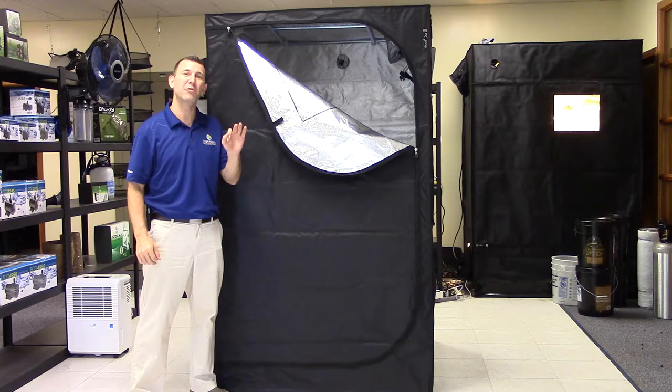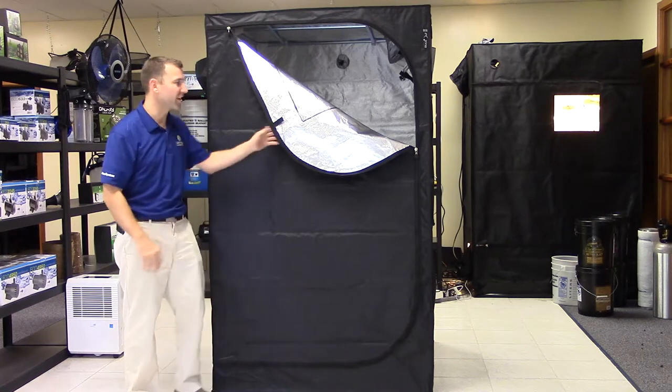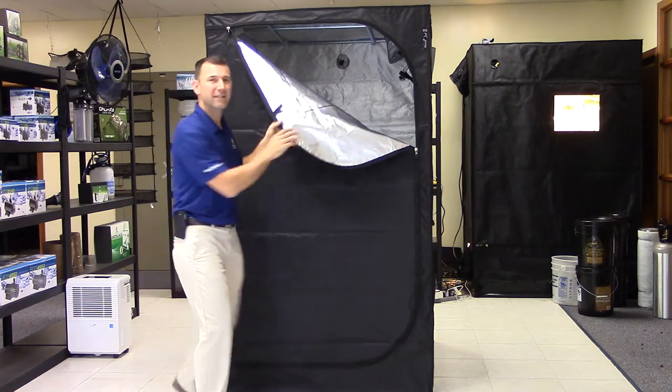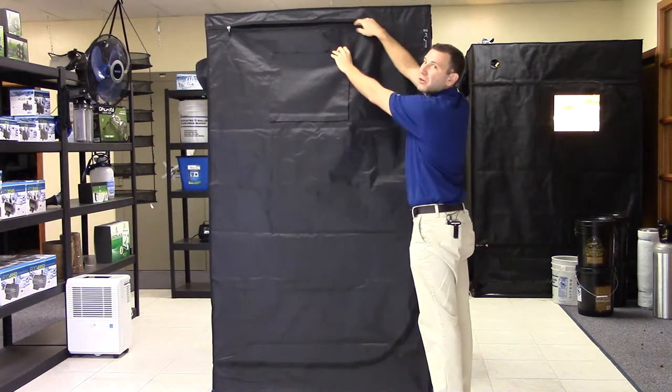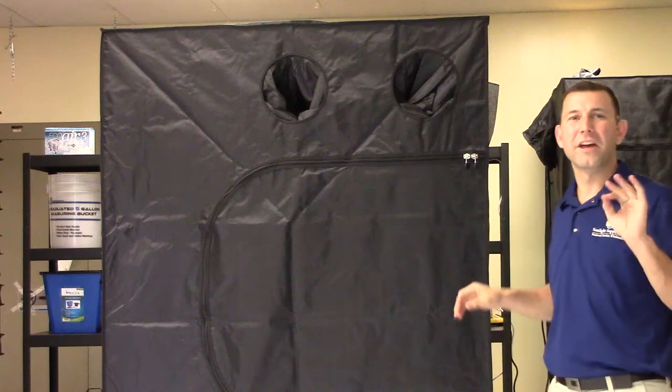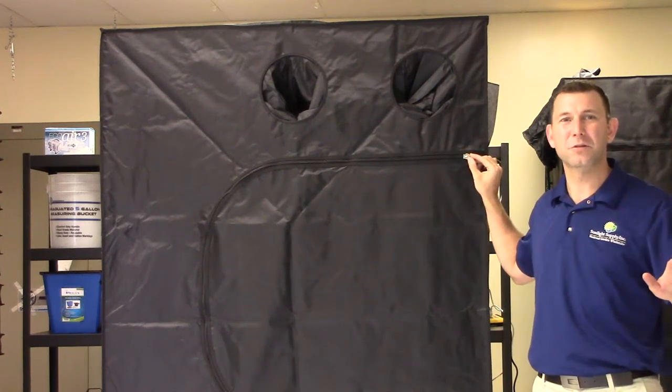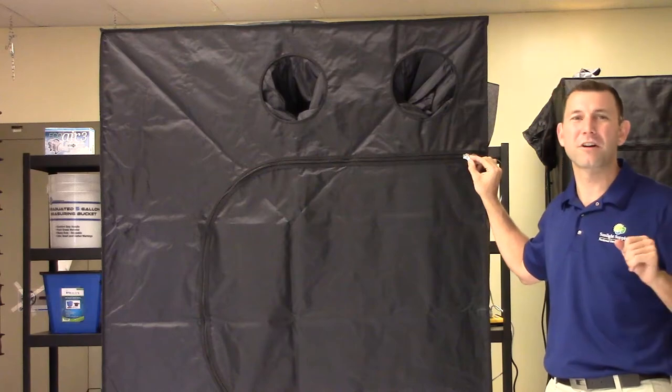These pro-grade premium quality tents are manufactured using a 210D light type material with a highly reflective interior and clear viewing windows with velcro accessibility. The heavy duty, upgraded light tight zippers are utilized for easy access doors and keep your growing environment closed off from the outside world.